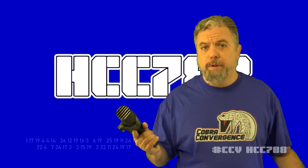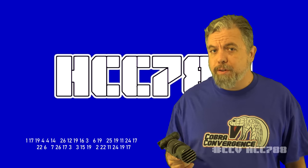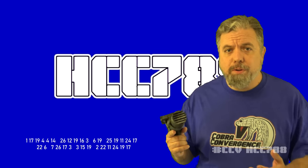Hello everybody, Hooded Cobra Commander 788 here. This is the show where we review every vintage G.I. Joe toy from 1982 to 1994.